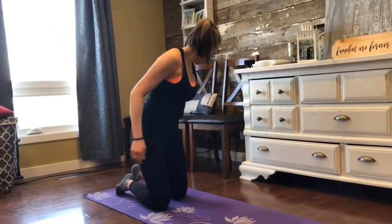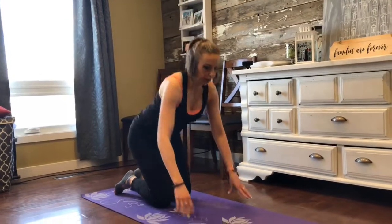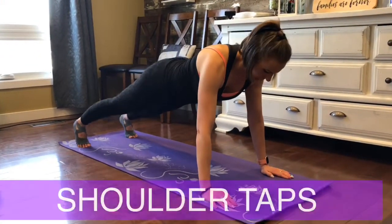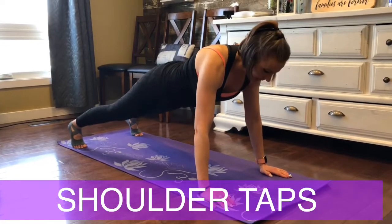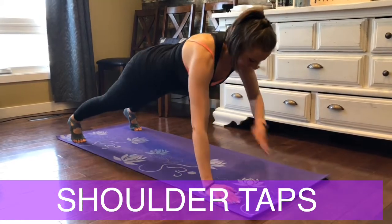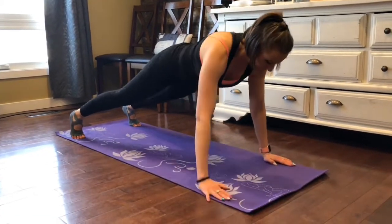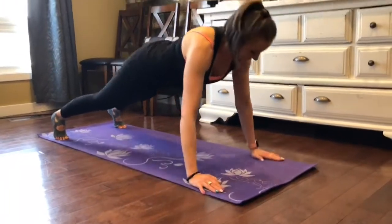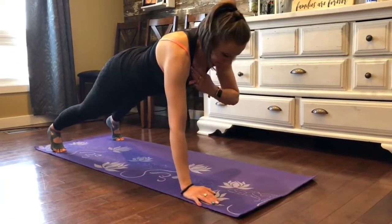And shoulder taps. Here we go. Hold it tight. Legs should be wider. Tap, tap, tap, tap — just like that.